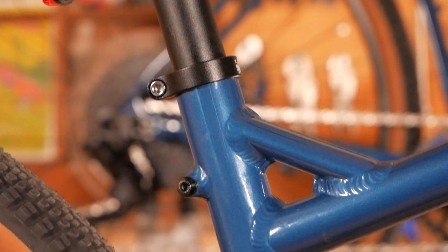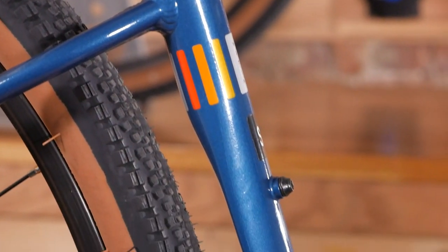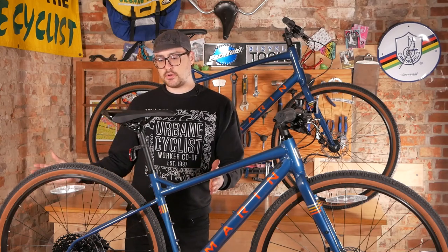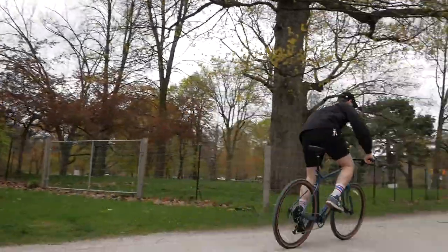As far as clearance, you'll notice the seat tube here does kind of flatten out, which means if you're looking to customize this at all, it must be run as a 1x — you can't run a front derailleur on it. But the benefit here is it keeps the short chainstay and nice snappy handling, while maintaining lots of clearance for large tires and also a pretty sizable chainring as well.